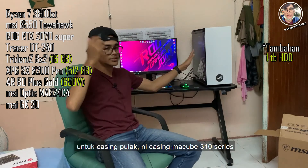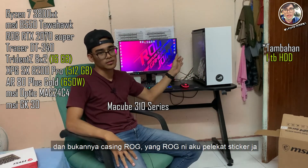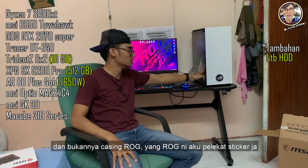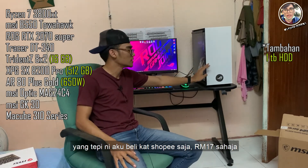Untuk casing pula, ni casing Mycube 310P, bukannya casing ROG. Yang ROG ni aku lekat stiker sahaja — depan pun aku tampal stiker sahaja. Stiker ni aku beli kat Shopee, harga RM17 sekali dengan bahagian depan.